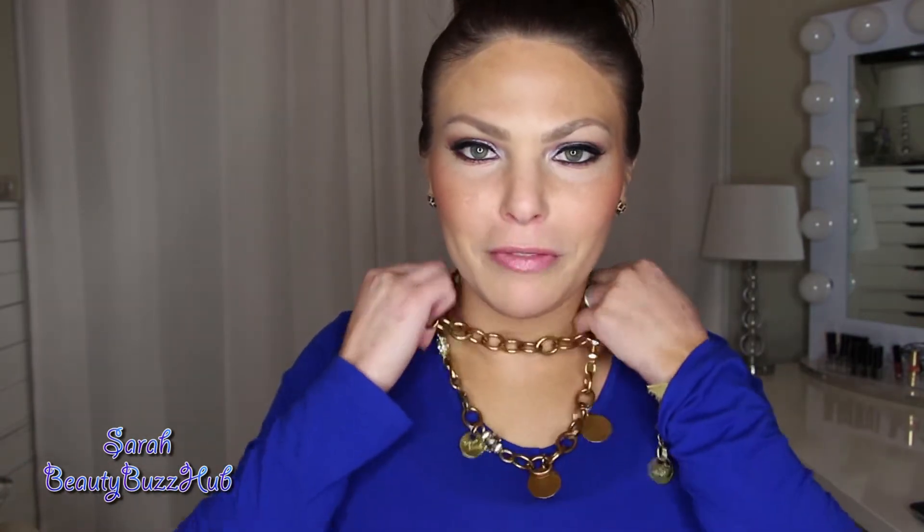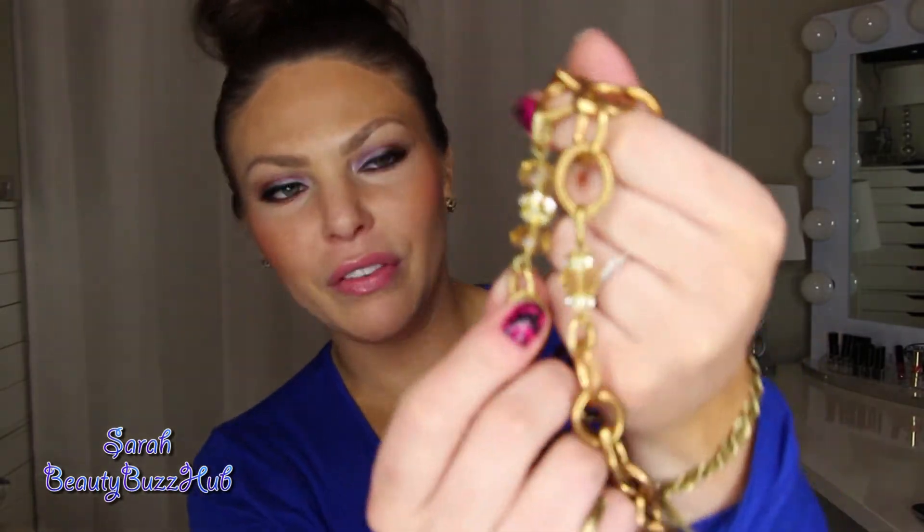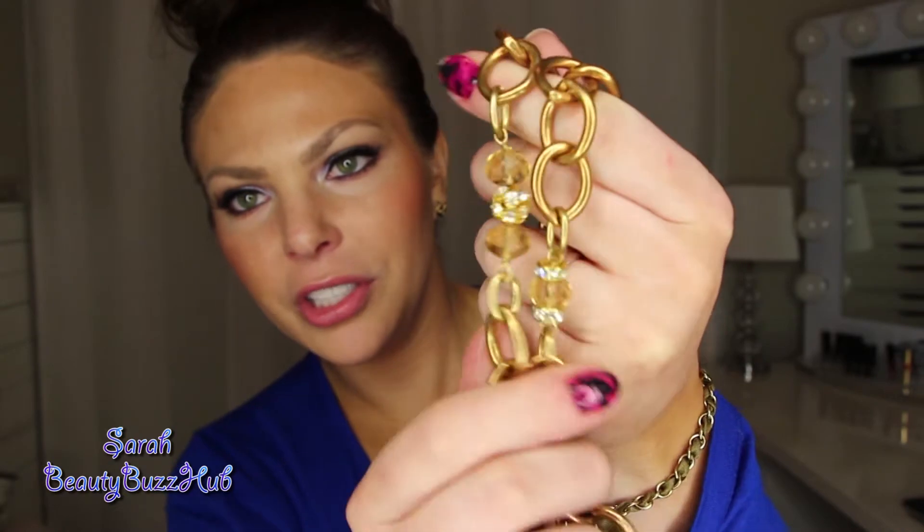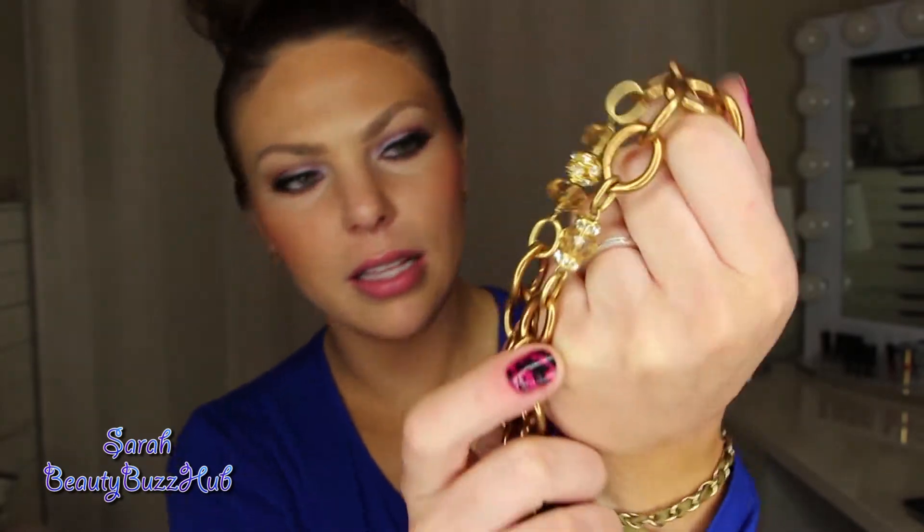I'm going to go ahead and take it off and show it to you a little closer up and show you some different ways to style it. I first want to show you the beautiful details on the Peace and Love Convertible. Like I mentioned, it's this really heavy brass chain, which can probably be a little unfeminine, but then you get these beautiful bright cut glass beads and the detail in it is just absolutely stunning. It's heavy but in a good way and it feels super luxurious to wear, and let me just tell you, it looks beautiful in your jewelry box.